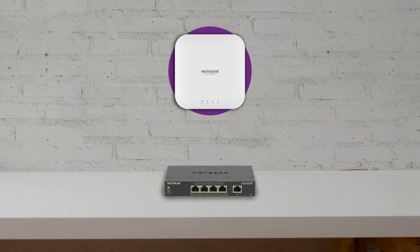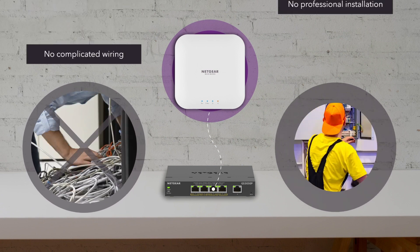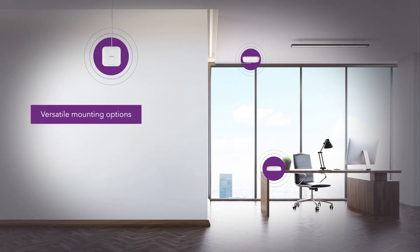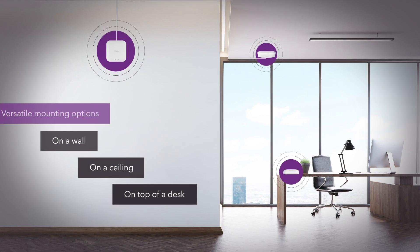Designed with PoE for easy installation — connect to your PoE switch with a single Ethernet cable without complicated wiring or professional installation. With versatile mounting options, it's easy to install on a wall or ceiling, and the compact size gives you the option to just place it on top of a desk.